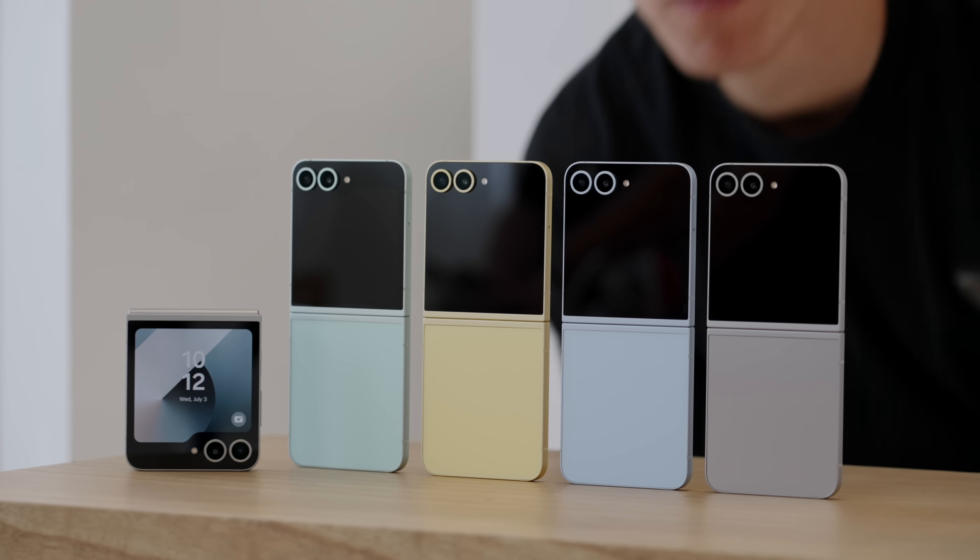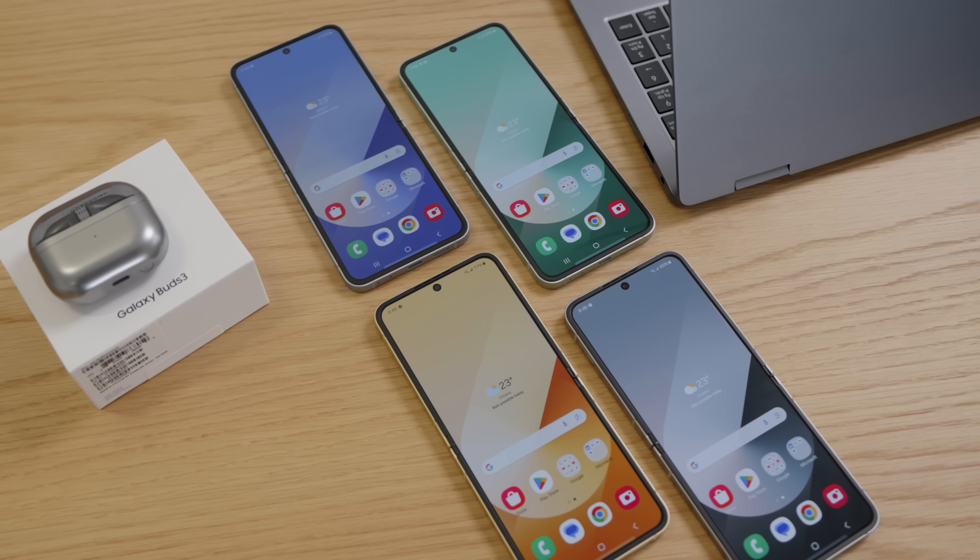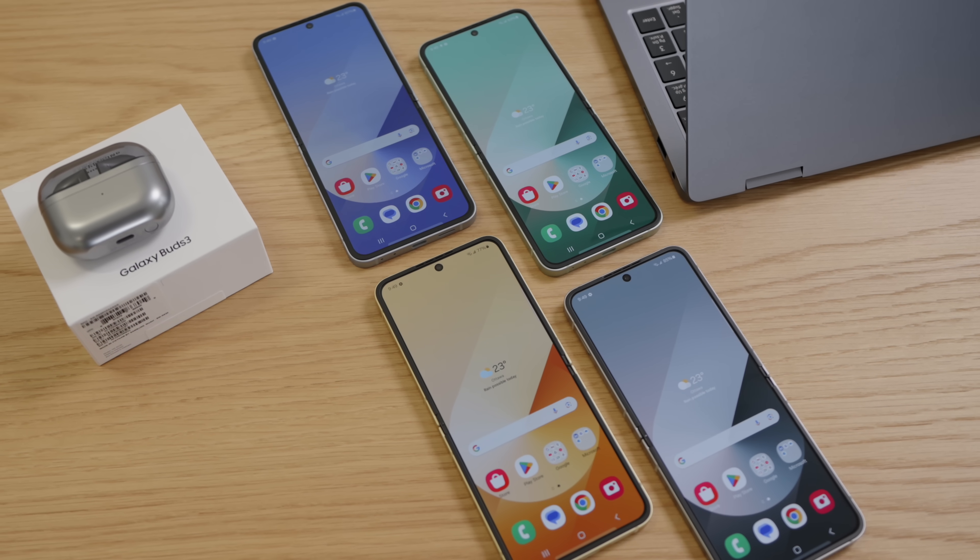I got to check out the new Galaxy Z Flip 6 a little bit early. Here are all the colors. I'll let you know which one you should get as well as all of the new features.